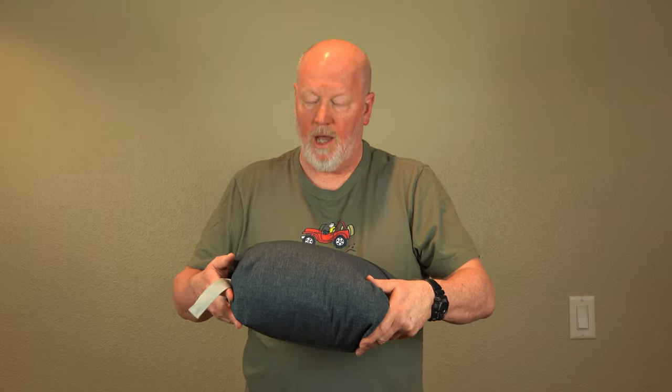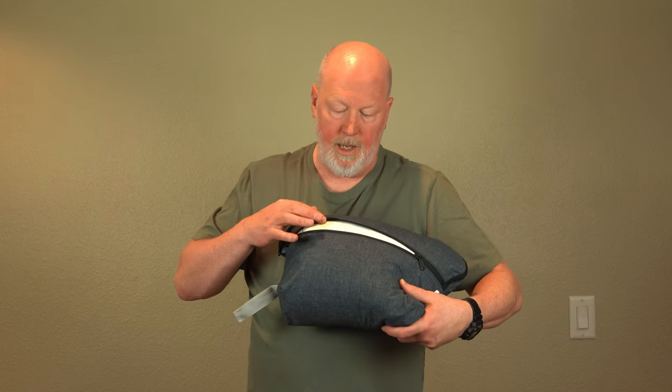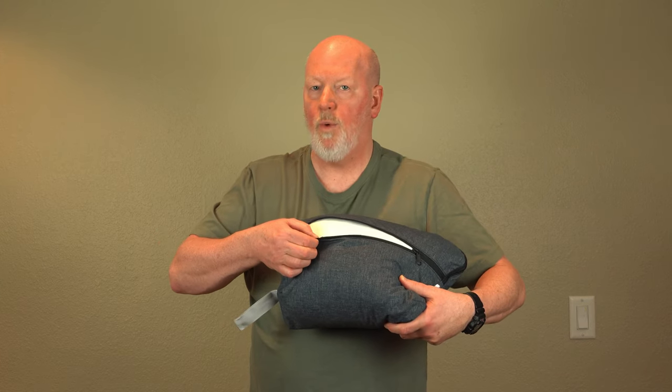Back to normal. Another feature is there's a zipper here, and you can remove the outer cover to wash it.